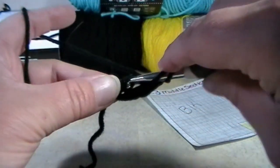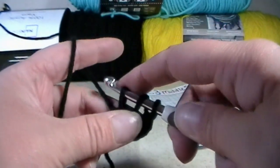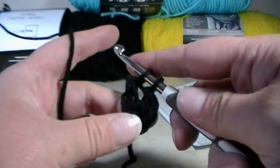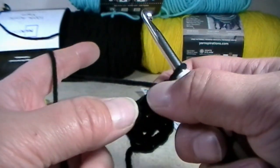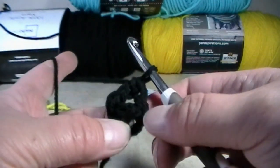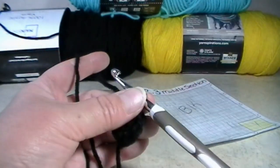Yarn over, go into that chain you just made. Grab your working yarn and pull up a loop. Grab your working yarn to make a loop. Grab your working yarn and pull through two. Grab your working yarn and pull through two to make two chains and two double crochets. You're always working on the bottom of your work. I am going to make nine of these and I will be back in just a moment.